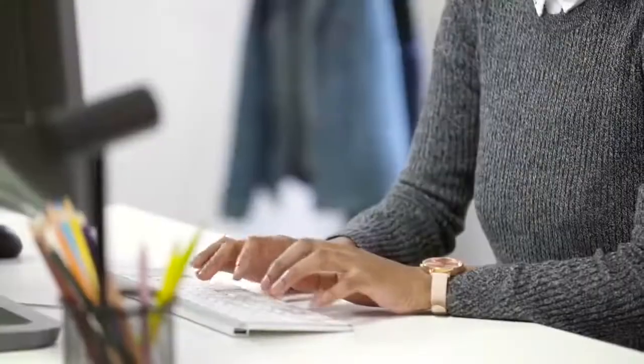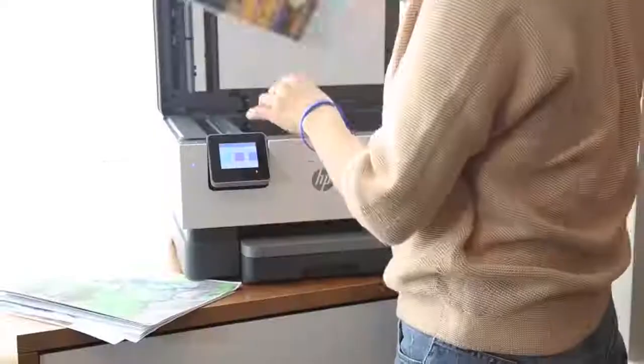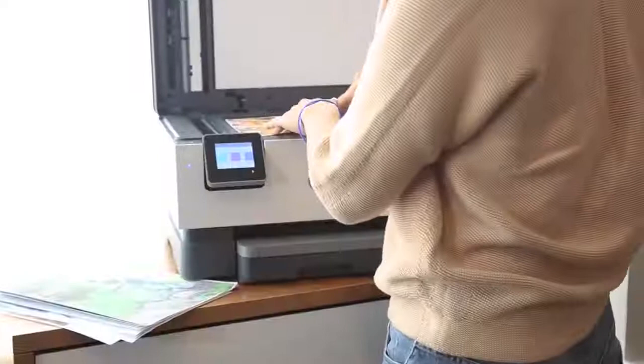Have you ever been asked to fill out a document or sign something and realized you don't actually have a printer? Well if that's you, then maybe it's time to upgrade your office with the best all-in-one printers — and this is especially true for all of you who are now working from home.